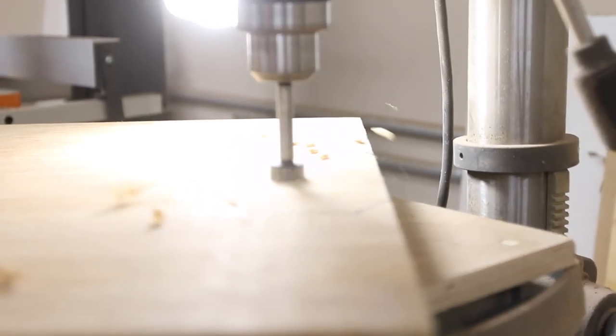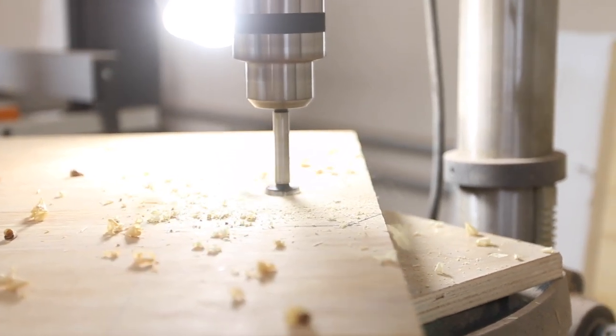Next, we drilled out the holes for the pipe to go through and then cut the side profiles with a combo of a jigsaw and a bandsaw.